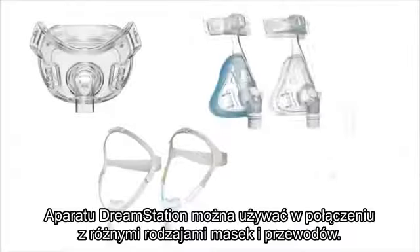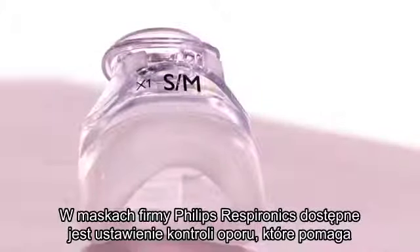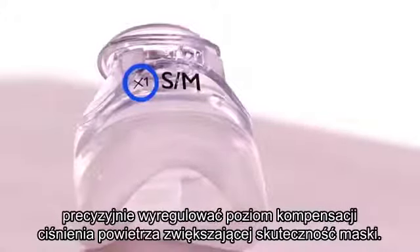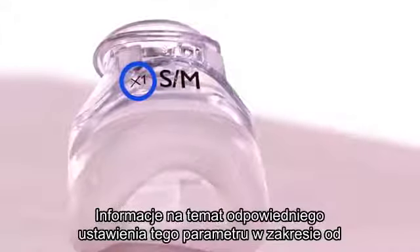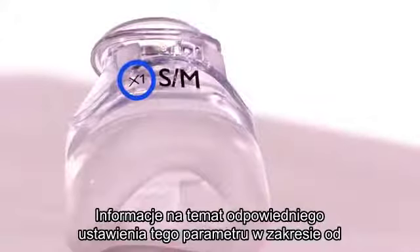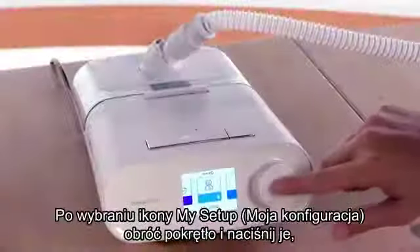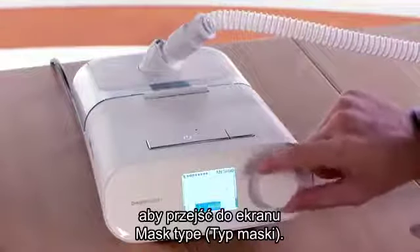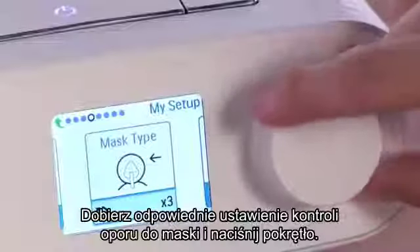DreamStation can be used with various kinds of masks and tubes. Some Philips Respironics masks have a resistance control setting to help fine-tune the level of air pressure compensation to support your mask. Check your mask package or user manual for the appropriate X1 to X5 setting for your mask. Under the My Setup icon, rotate and press the dial to select the mask type screen. Match the resistance control setting to your mask and press the dial.